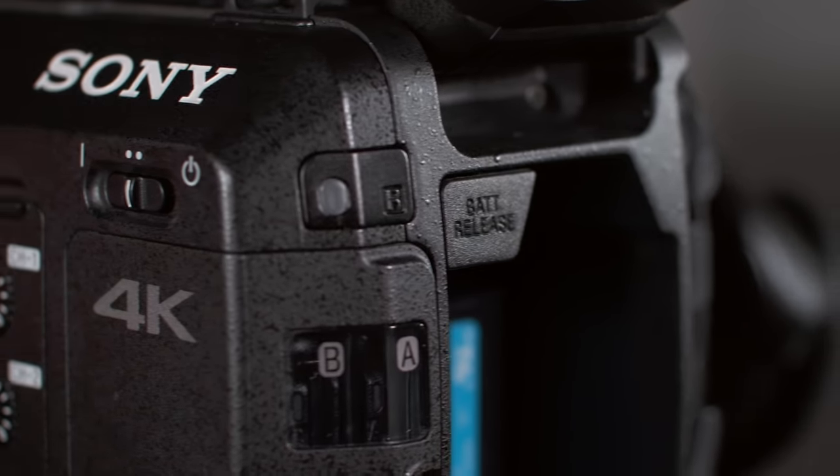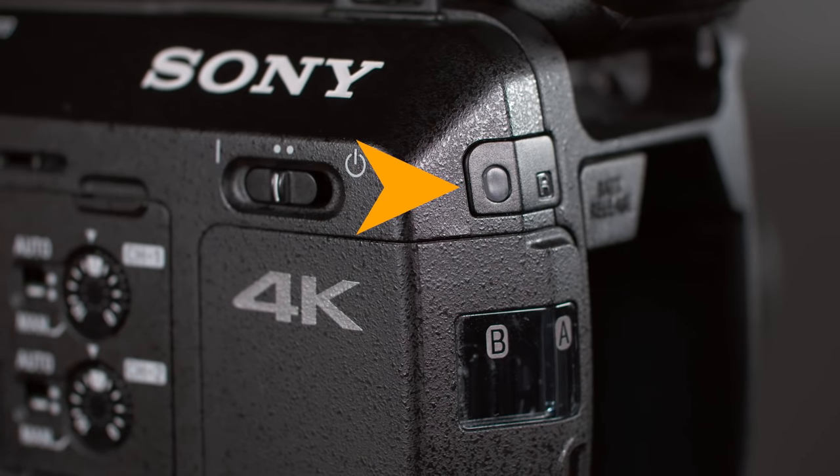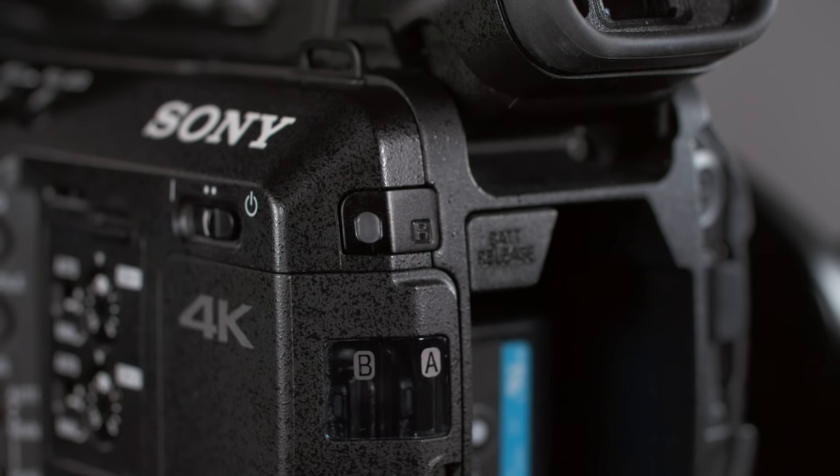Moving to the back of the camera, we find the rear tally light, which can be disabled in the system menus. Unlike the FS7, you have independent control over the front and rear tally lights. Personally, I keep the front tally off so people I'm shooting don't know when I'm rolling, and the rear tally enabled so I can confirm that I'm recording. We also find the sensor for receiving signals from the supplied infrared remote control.